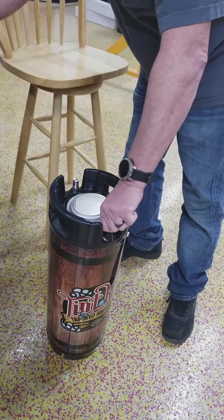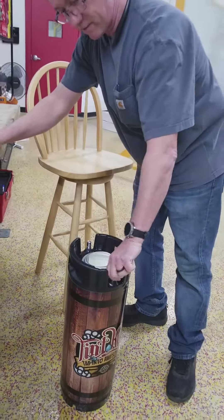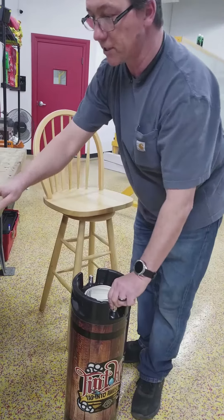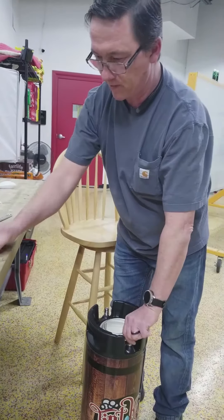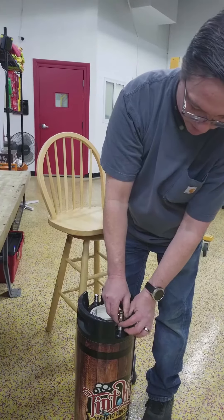This is an end cap, but just to save confusion we take the cap off and we're going to change it for an out cap. That way if you run two hoses you won't get them mixed up — it won't matter.